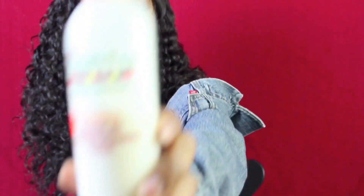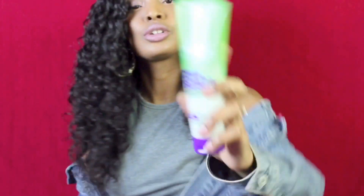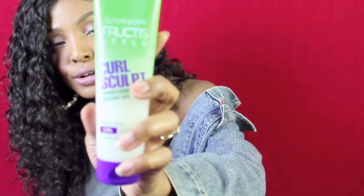When I first received the hair, I did co-wash it with Herbal Essences conditioner. The products I use depend on what look I'm going for. If I want a big look, I use the Cantu leave-in conditioner, and if I want some real defined curls, I use the Garnier curl sculpt cream.